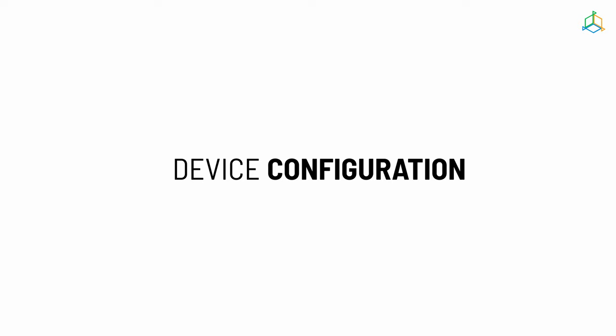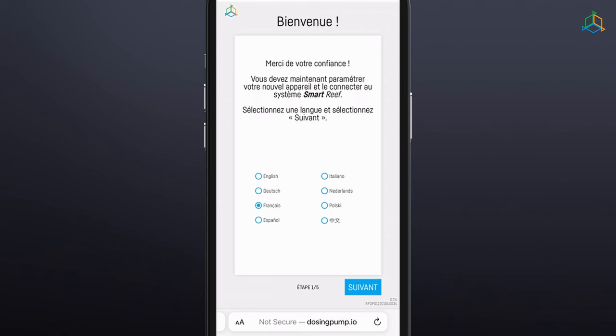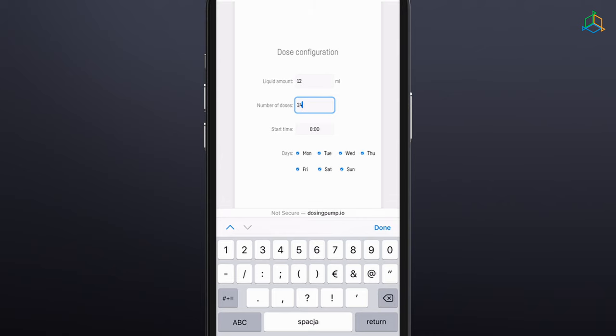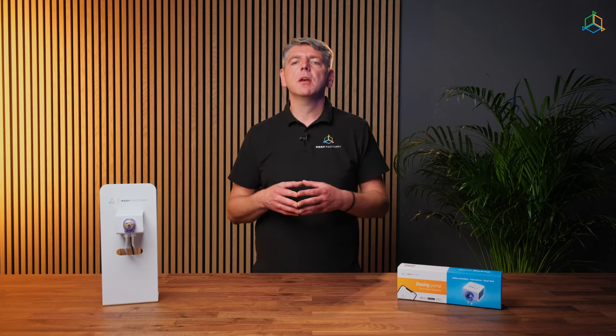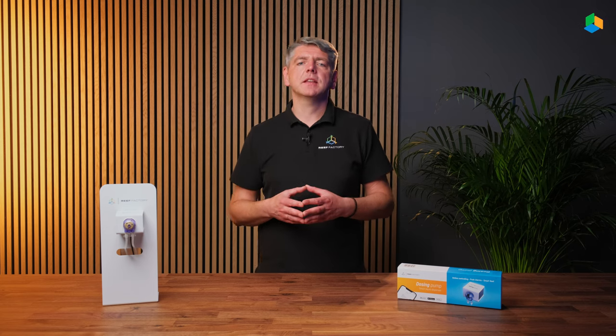Configure the device in five easy steps. Step 1: Select the language you wish to use when operating the device. Step 2: Set the amount of the selected liquid the pump is to dose in a day, the number of cycles in which it is to do this, and the time at which it is to start the first dosing. Based on this information, the pump will automatically calculate the size and frequency of the doses. The dosing pump has an accuracy of plus or minus 0.1 milliliters and the minimum recommended dosage is 0.3 milliliters. Dosing rate is 25 milliliters per minute and the maximum number of doses is 24 per day.